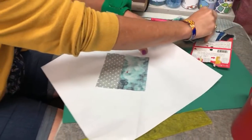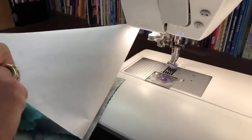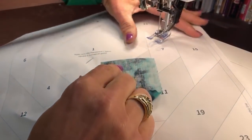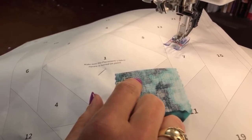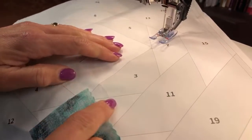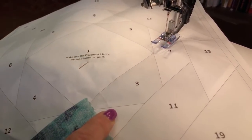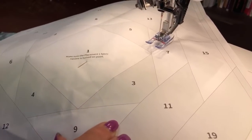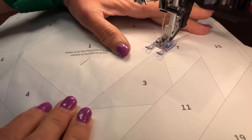Now place your first fabric — the lightest fabric in this design. This is a jelly roll, and they often have that little jagged selvage edge, which is perfect for paper piecing. Just place it on the edge and go past the jagged edge — it won't matter. I'll put a pin in just for the video so it doesn't move when I carry it to the sewing machine.